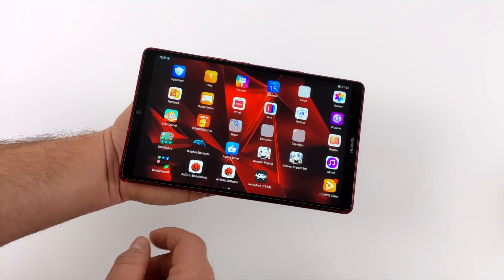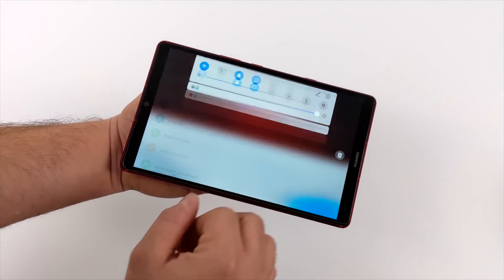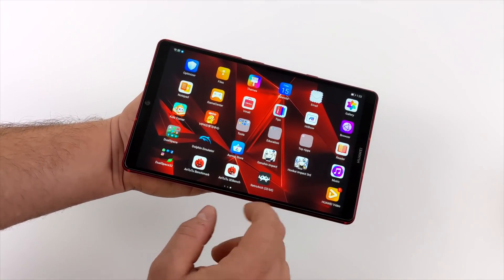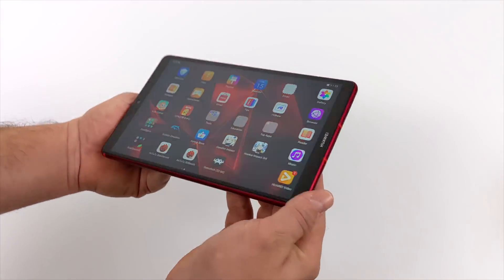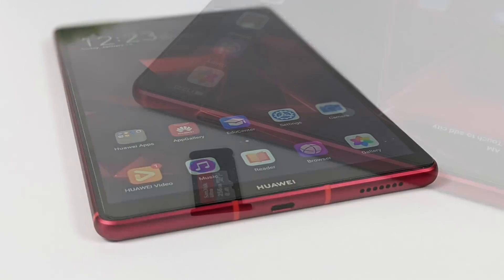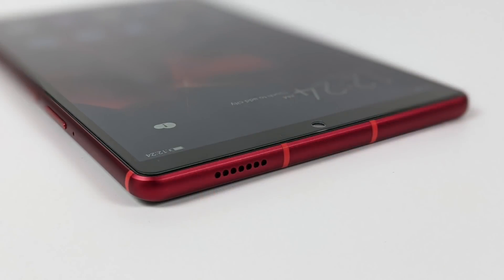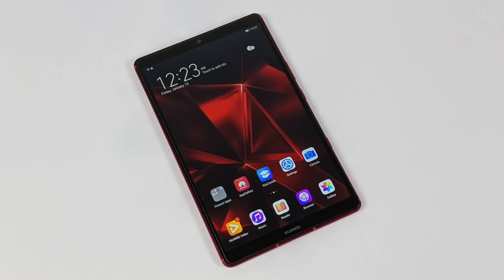Overall, the Huawei MediaPad M6 Turbo is definitely a powerful little tablet, even out of its size class. Compared to most 10-inch tablets on the market, it outpaces them in performance, and within its own size class this is probably the most powerful 8.4-inch tablet on the market right now. However, it's hard to recommend at $450 new. If you can pick one up used for $250 or under, it's well worth it. But if you're not looking for this specific form factor, I'd go with a used Galaxy Tab S6, which you can find for around $335 to $350 on eBay. Thanks for watching!